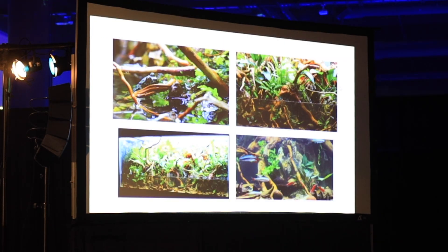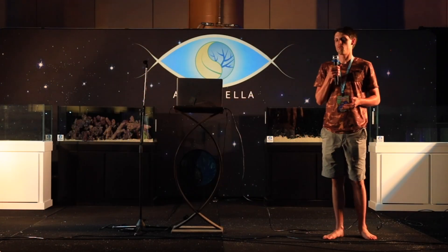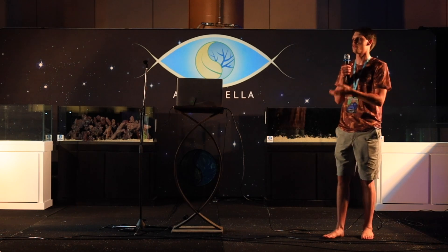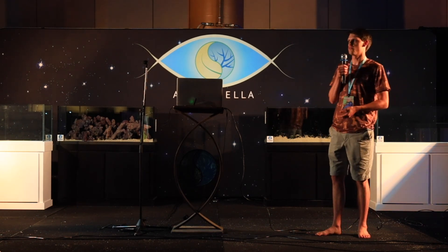Here you can see some final shots of the tank, everything enjoying the setup. Going back to what I said initially, the primary consideration is always the animals — what are they going to find the most use out of? What are they going to really enjoy? I observe my animals a lot, so I see what are they going to use, what are they going to climb on, what aspects of the setup are they going to use? In my mind, this is the perfect environment for the animals I showed earlier.